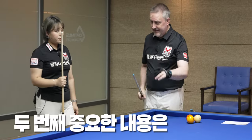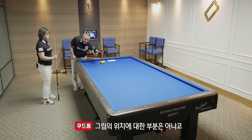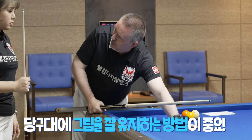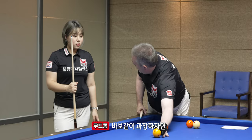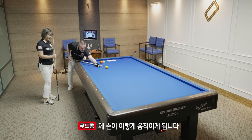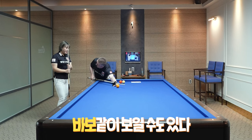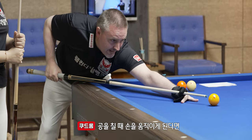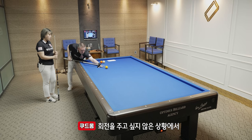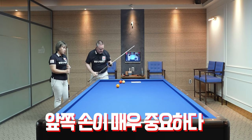Second, very important is the front — the grip. Not the grip, the position of the grip, but keep the hand nicely on the table when you shoot. Because imagine — look, my hand is moving. Now of course this is stupid, but if you move your hand when you push, you make like this, and you want to put no English, for example, and you move, and you will put English. So this hand is very important.